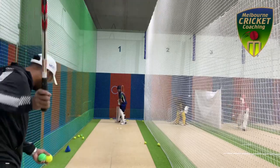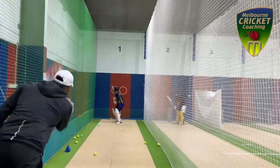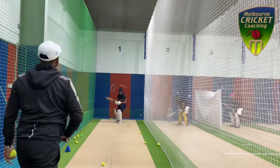As you can see here, I have given them an option to play on the back foot — back foot defense, back foot drive, or working the ball towards the leg side.